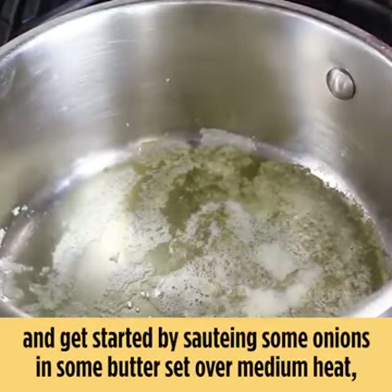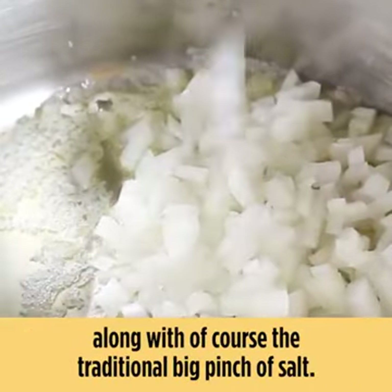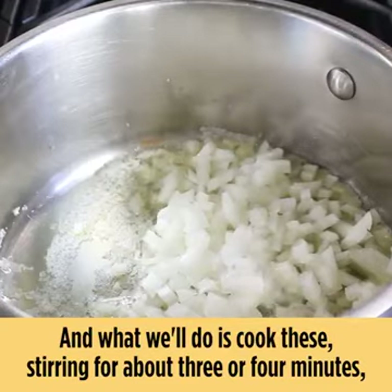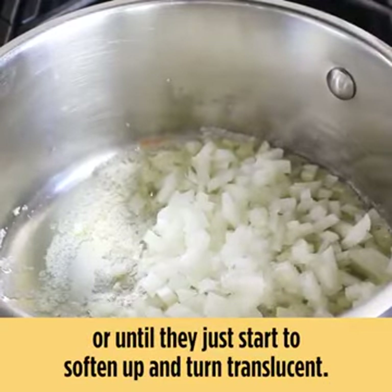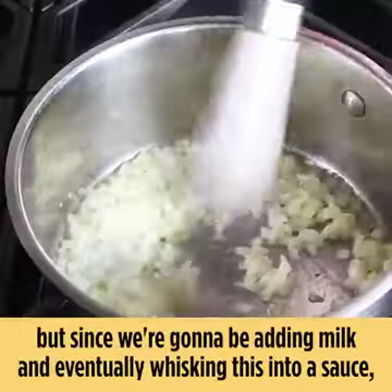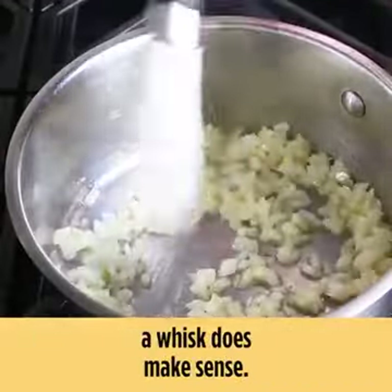Let's get started by sautéing some onions in butter, set over medium heat, along with a big pinch of salt. We'll cook these, stirring, for about three or four minutes or until they just start to soften up and turn translucent. We're using a whisk here because we're going to be adding milk and eventually whisking this into a sauce, so a whisk does make sense.